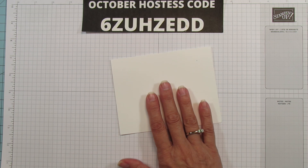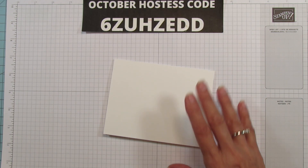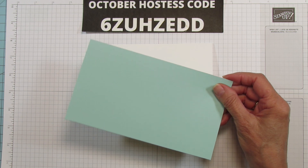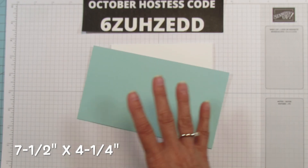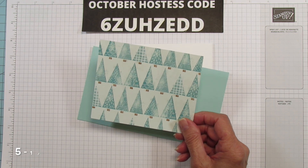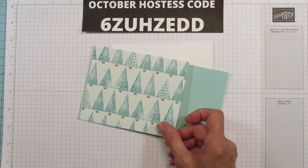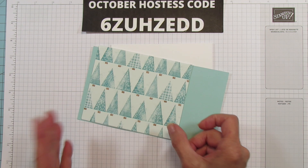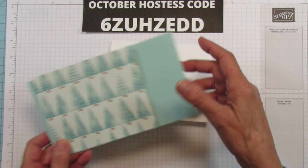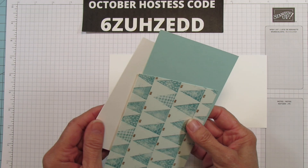The measurements will all be in the inspiration sheets, but I'll go over them now. The card base is five-and-a-half by four-and-a-quarter, top-folding. You'll also need a piece that's seven-and-a-half by four-and-a-quarter for the top part. To matt it you'll need a piece five-and-a-quarter by four-and-a-quarter, or five-and-a-half by four-and-a-quarter if you want to matt the full thing. You do need thick cardstock because it really holds its shape a lot better.